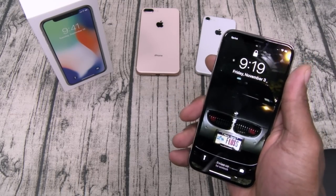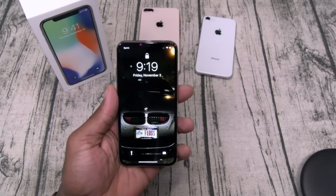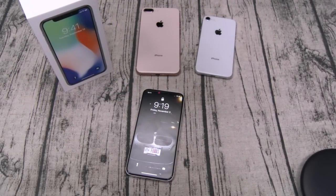Now let's talk about the face unlock. That was my biggest concern with this new iPhone — how long is it going to take to get used to not having a home button or fingerprint sensor? Well I gotta be honest: just after using this for a few minutes, the learning curve isn't bad at all. And for a thousand bucks, you better get used to it.